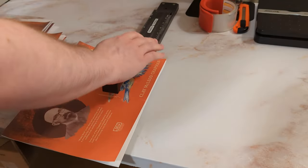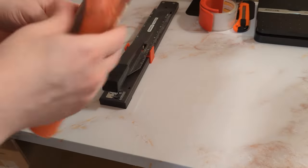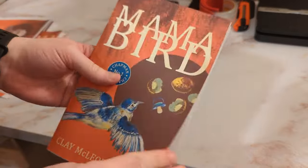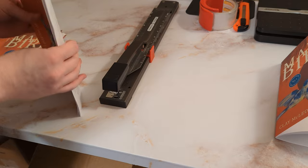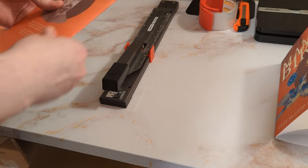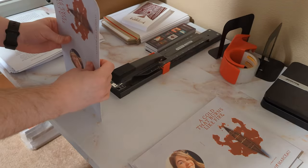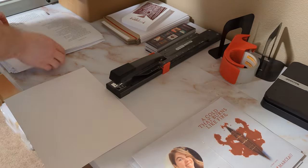Then it's time to bind. These long arm staplers are amazing. In the industry, chapbooks that are stapled are usually referred to as saddle stitched, as unbound chapbooks would be laid on a saddle and stapled that way before long arm staplers became the norm. And because we did the scoring earlier, our stitched chapbooks now fold easily and cleanly — no paper buckling or uneven creases. The time we invested in scoring is more than made up for in this step, and in the cost of replacing those full color covers if we were to make a mistake folding.